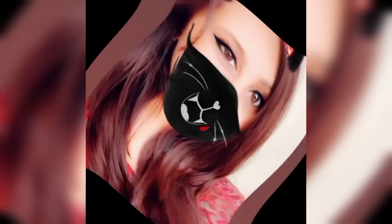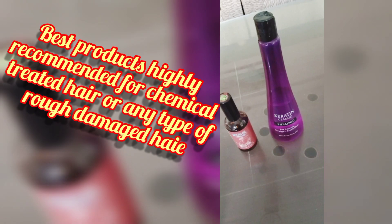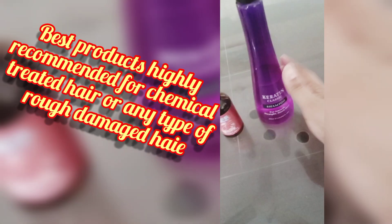Assalamu alaikum friends, this is Ikra Zeeshan and you are watching my YouTube channel Dine and Shine with iZ. Today's video is not related to any recipe or vlog. Today's video is related to my hair care routine, especially for those people who have used keratin or extenso and their hair is very rough and damaged. So watch this video until the end.